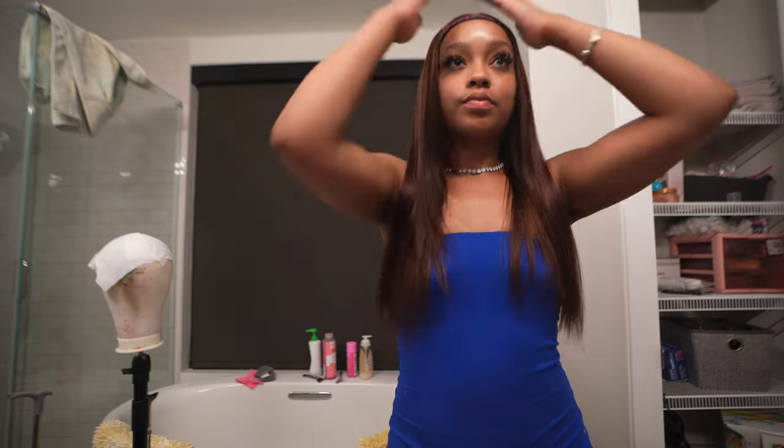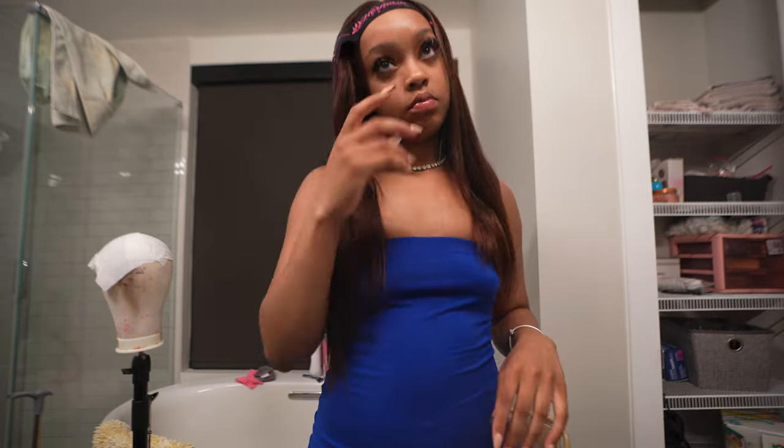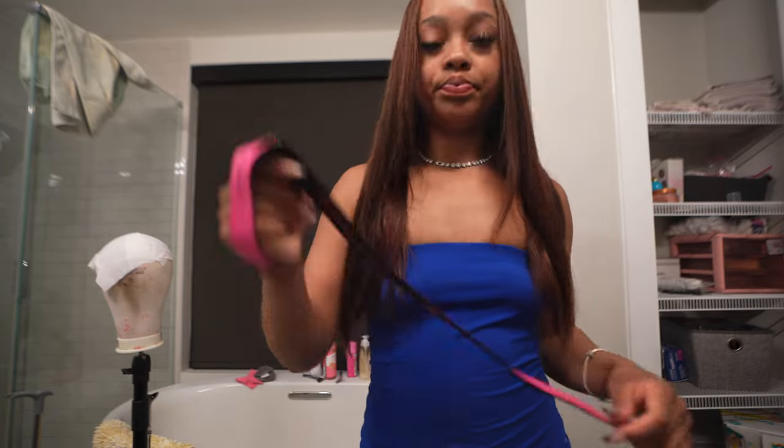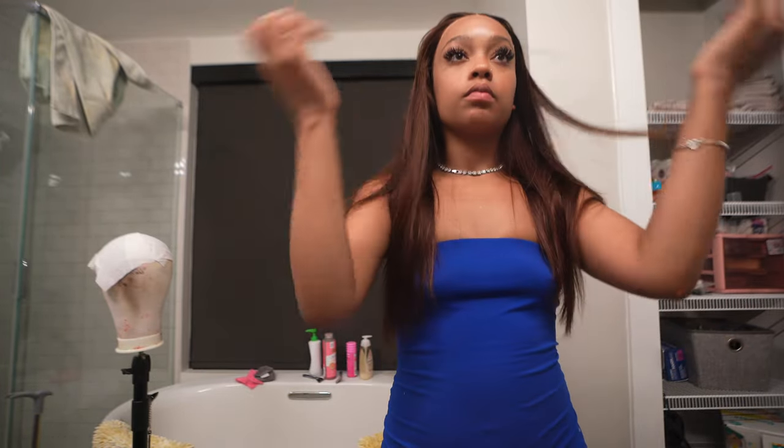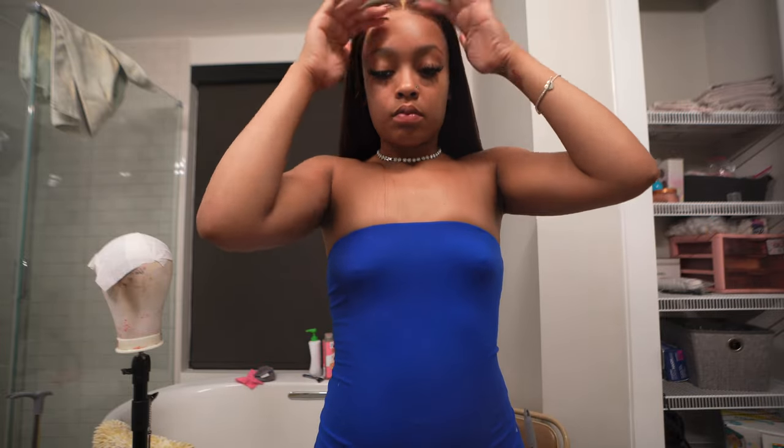I really thought I was going to do a no-edges look with this wig, and then I realized my head looks big. So I was like, yeah no, I need some edges. But before I put the edges on, I tried to convince myself that this looked really good.